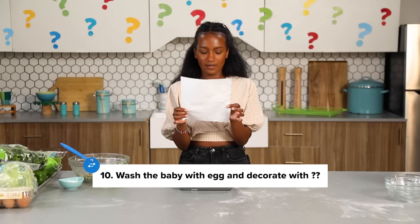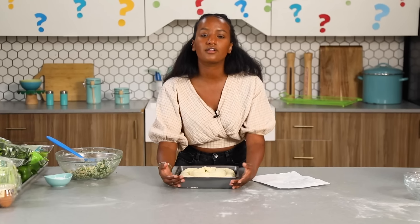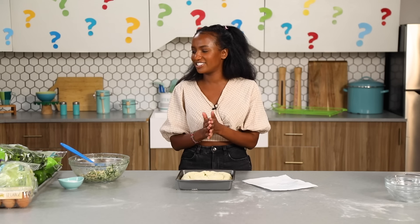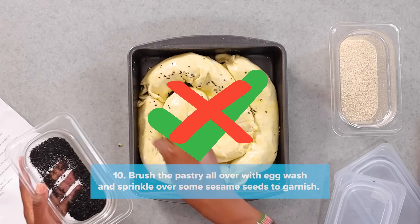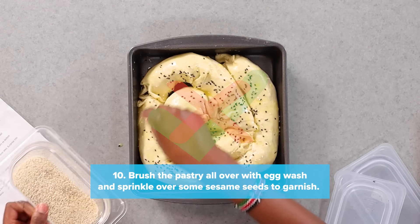Wash the baby with egg and decorate with question mark. Okay, egg wash. The baby is clearly this. It said question mark, and it just means whatever you want. I'm still confused where the fruit comes in. I would like to use my last clue. There's a name of a thing inside a fruit that you could decorate with. A pit? Seed! Sesame seed! I'm gonna egg wash it and decorate it with some sort of seed. Now we're gonna top it and decorate with sesame seeds — both black and white sesame seeds for color purposes.